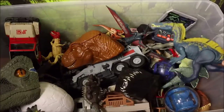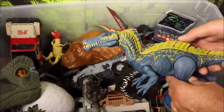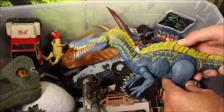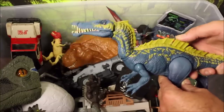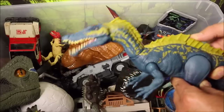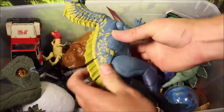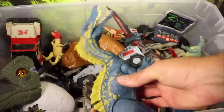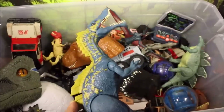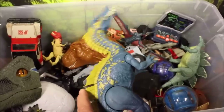Down here we have a Spinosaurus look-alike from the Spinosaurus family — this is the Suchomimus. This one doesn't have sound, but if you push the button it opens and chomps its mouth. This is an awesome-looking dino. Full reviews and battles of all of these — check out the playlist at the end of the channel.